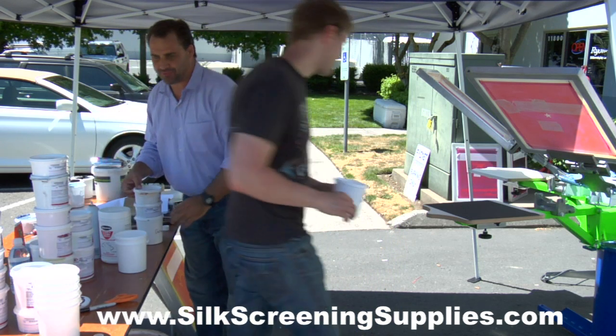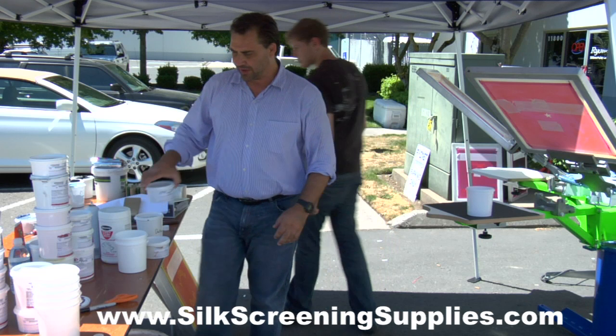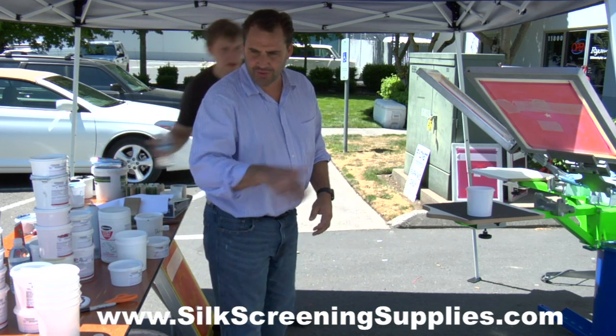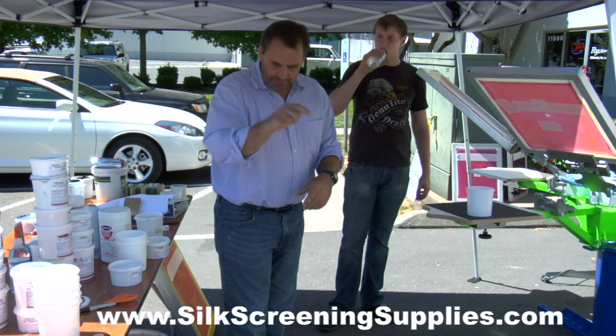Until I went to a sign shop and started doing solvent-based lettering and screen printing. That was imperative because that stuff starts to dry as soon as you pull it. And if it's not peeling right behind the squeegee, you get those marks.